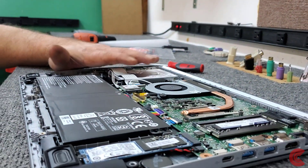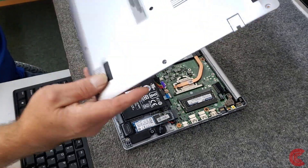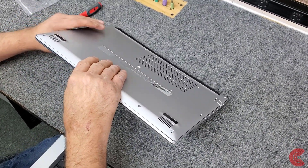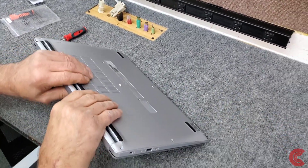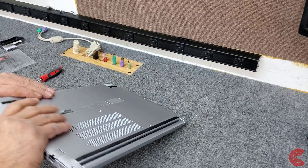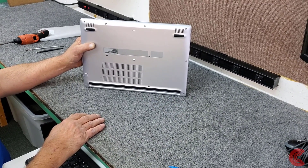So there we go — new hard drive in, added some more RAM. Going to put the cover back on, make sure everything's lined up including the battery, put the bottom panel back on, and just go around the edge and gently snap it back in place. Always be cautious — there's a screen under here, you don't want to be pressing down on that. Then we'll put the screws back in.